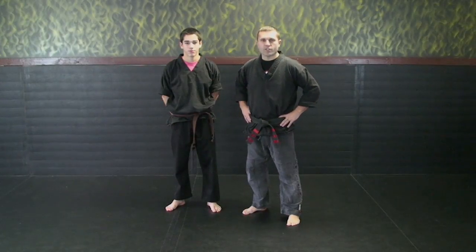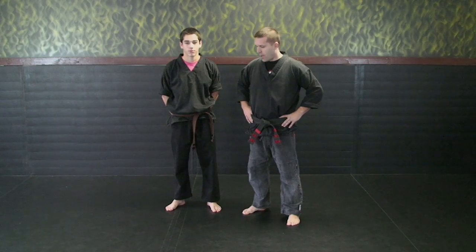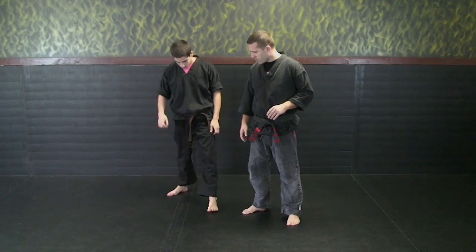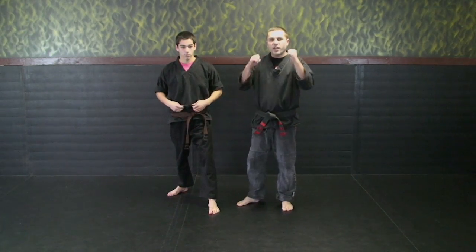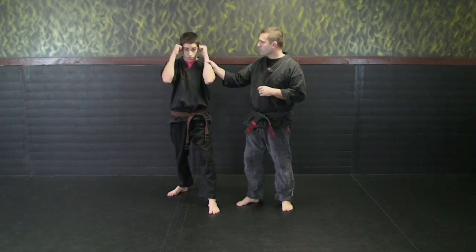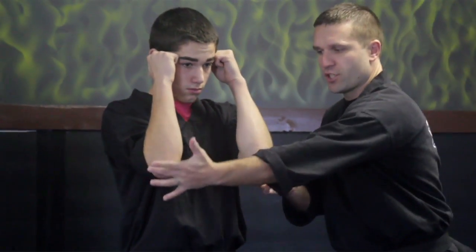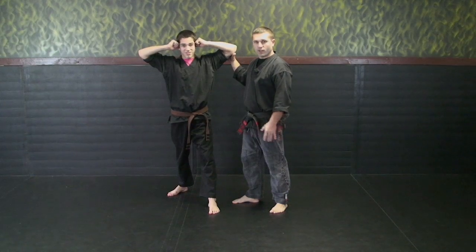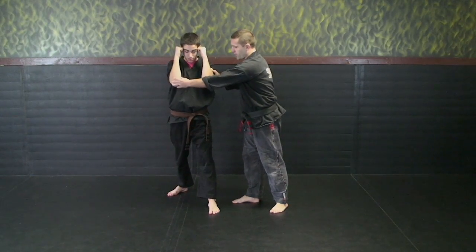The next series we're going to be covering is all the kicks from white to yellow belt. First thing we're going to talk about is stances. I tell the kids they want to keep their hands up like they're talking on two telephones — that's where you want to keep your hand position. Elbows in tight; you don't want your elbows out here so you look like a seagull. So you want your elbows in real tight.